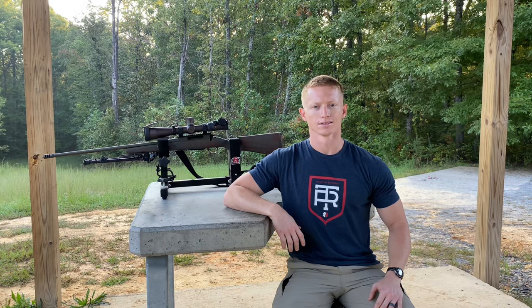Welcome back to the Great American Outdoorsman. Today I'm going to show you how to bore sight a rifle. This is a process that you do prior to zeroing your rifle, and it ensures that your first round down range impacts the target so that you can make adjustments off of it. It basically removes a lot of the guesswork when it comes to getting your initial adjustments done.